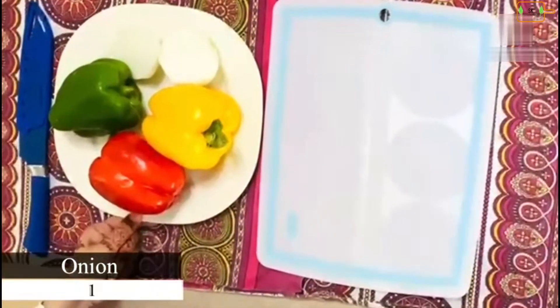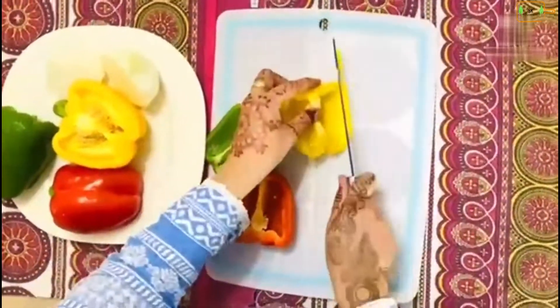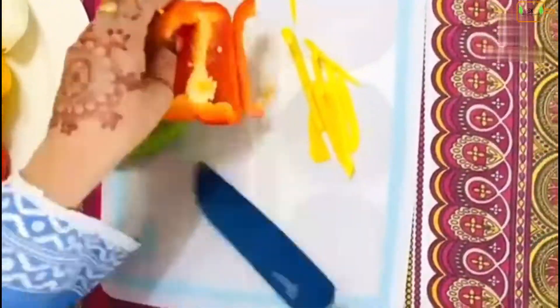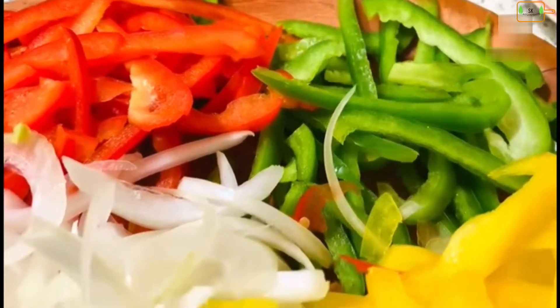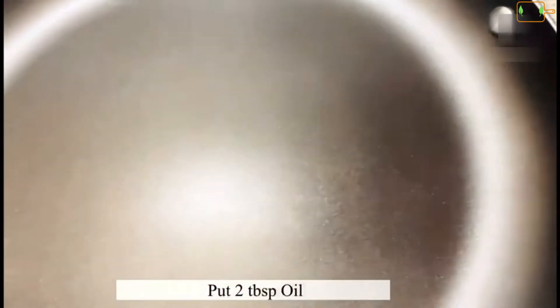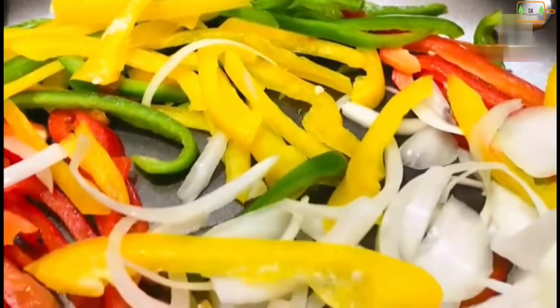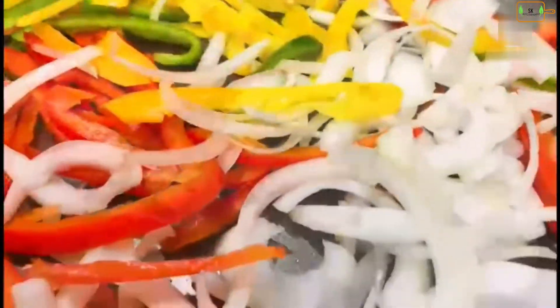Now I will cut the vegetables and fry them. We will add beef chili and add the sauce we have prepared. I have a pan and I will add 2 tablespoons of oil. Now I will slice it in the pan.